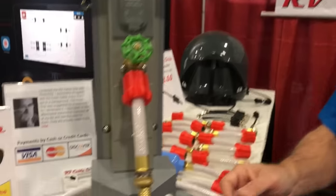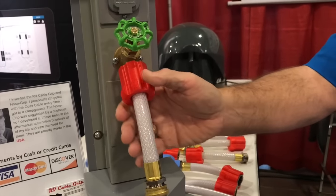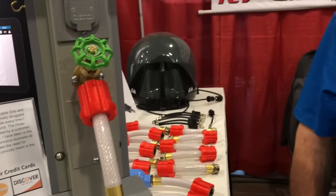Jim is the inventor of both products, and they are patent-pending. He's always looking to develop new things. The hose grip was actually requested by a customer who asked, 'When are you going to make one that fits on the hose?' — and that's how that product came to life.